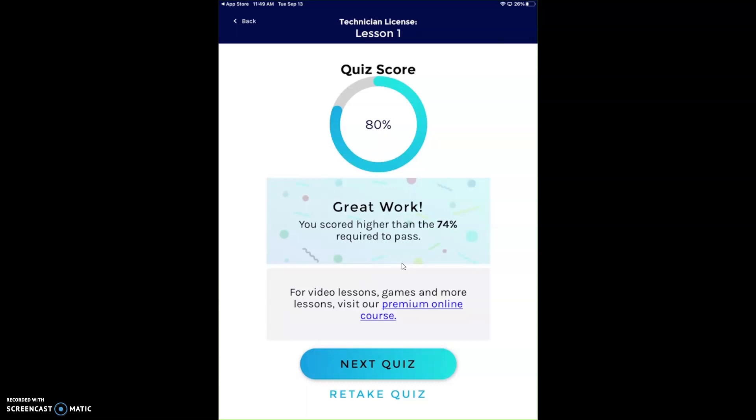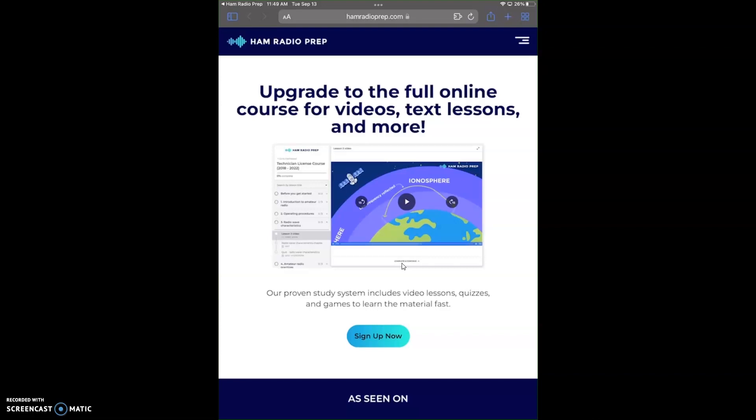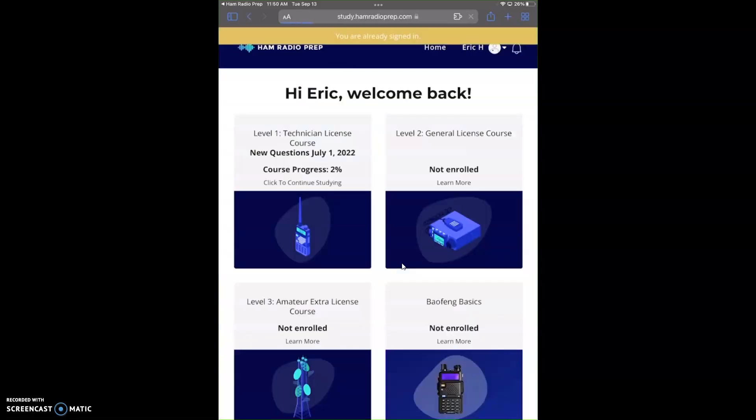If you click on 'premium online course,' it takes you to what I've always been telling you about. Use the code ERIC20 when you sign up and you'll save 20%. We're going to log in. Welcome back, Eric — I'm already signed in.